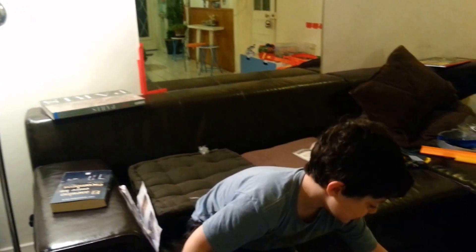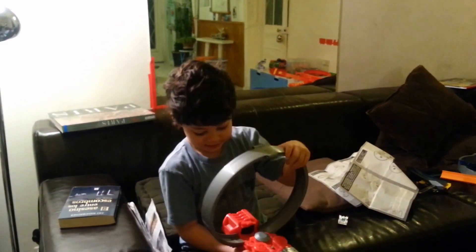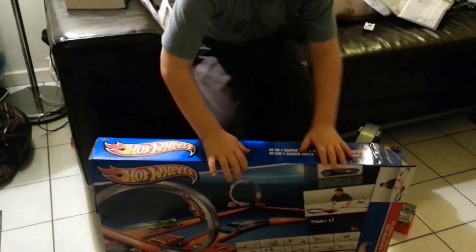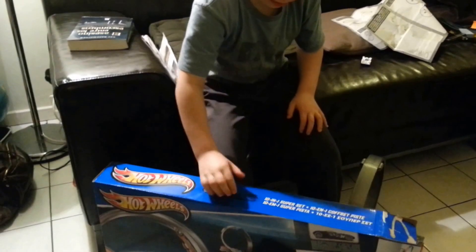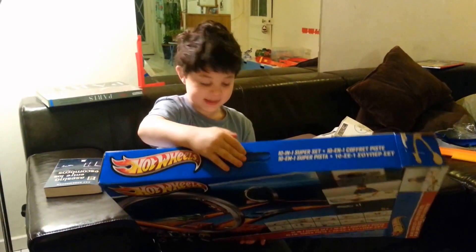Hey, this is Sally E and you are going to see my truck I made with the help of this little box. What is that little box? Harriers. It says 10 in 1 super set. 10 in 1 super set.